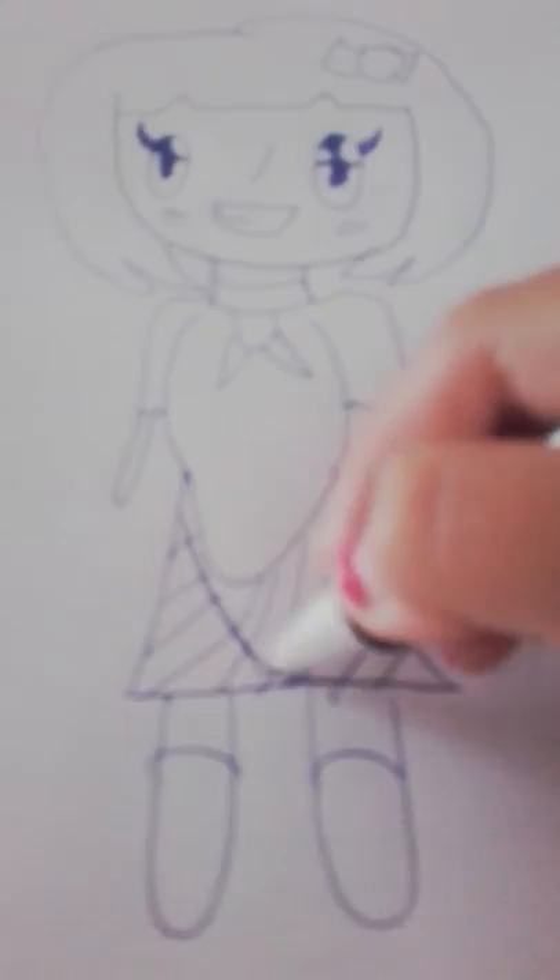I'm going to do a little bow because I love bows. And now let's do some... you know, like girls always do. So it looks very cute. Thanks for watching. Like the video and subscribe if you like my drawings.